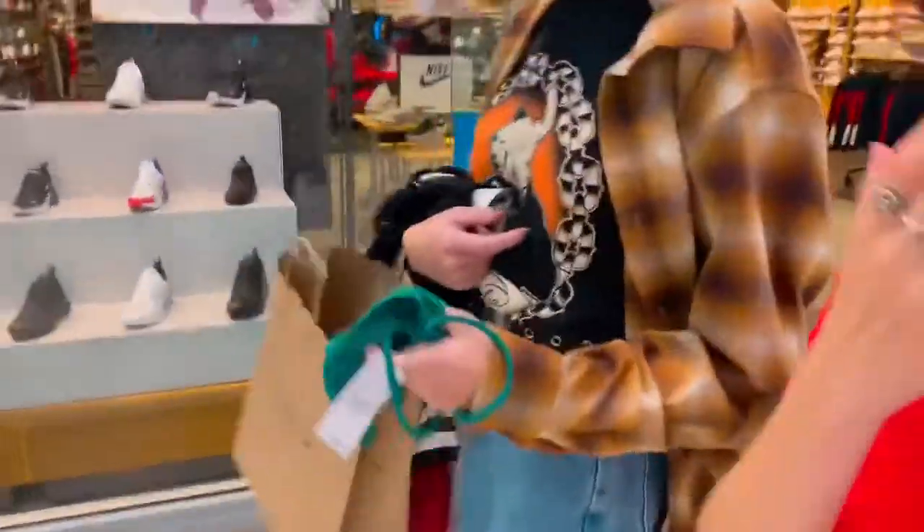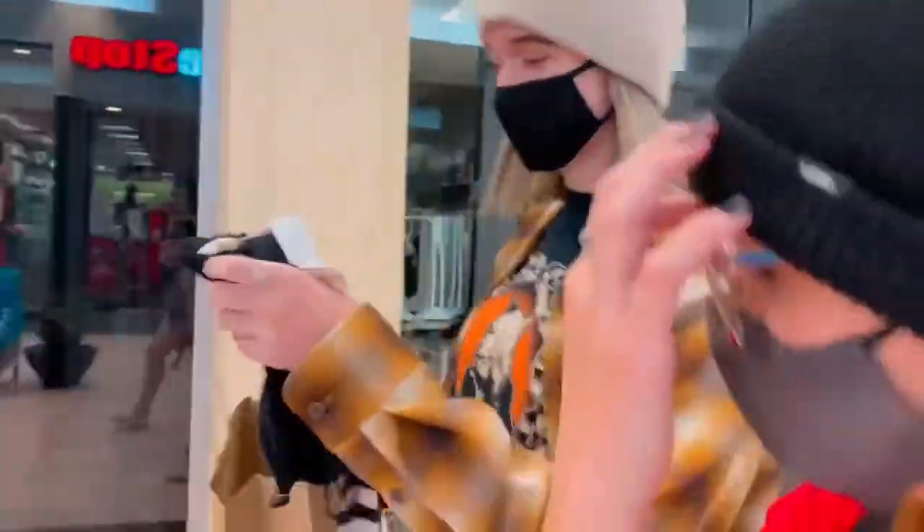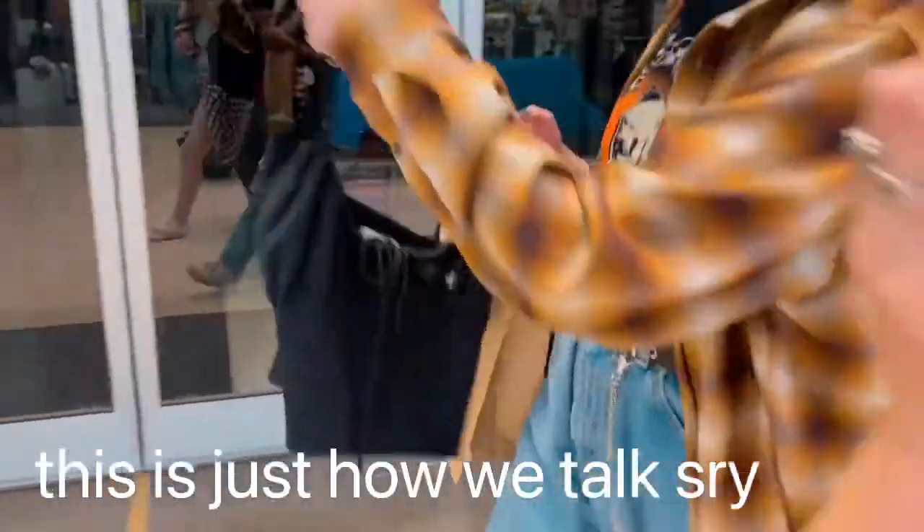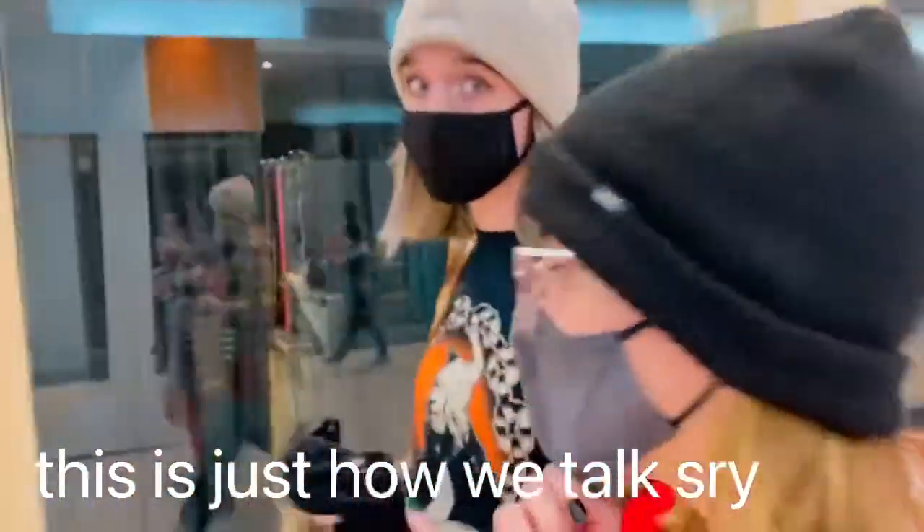Now we go eat. This one I got because I need a green shirt — I need a green shirt, so I got it. It's solid. And then I got this. Love, that's so cute. Fun and cute.